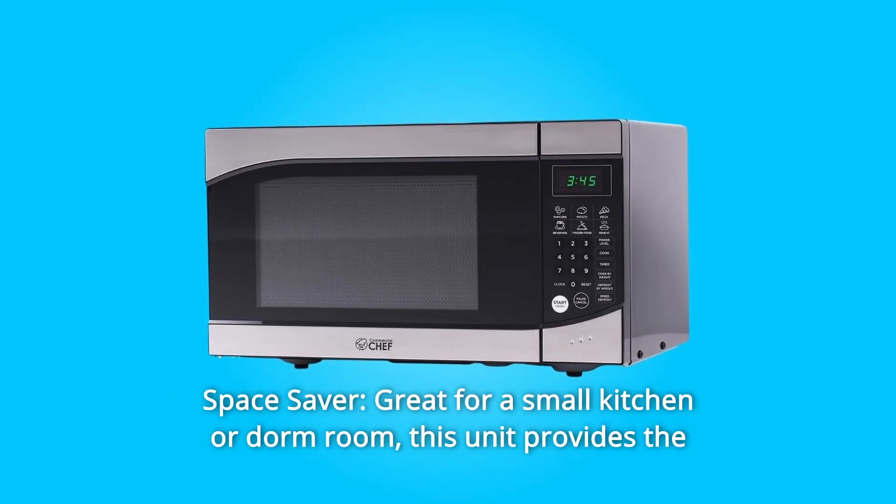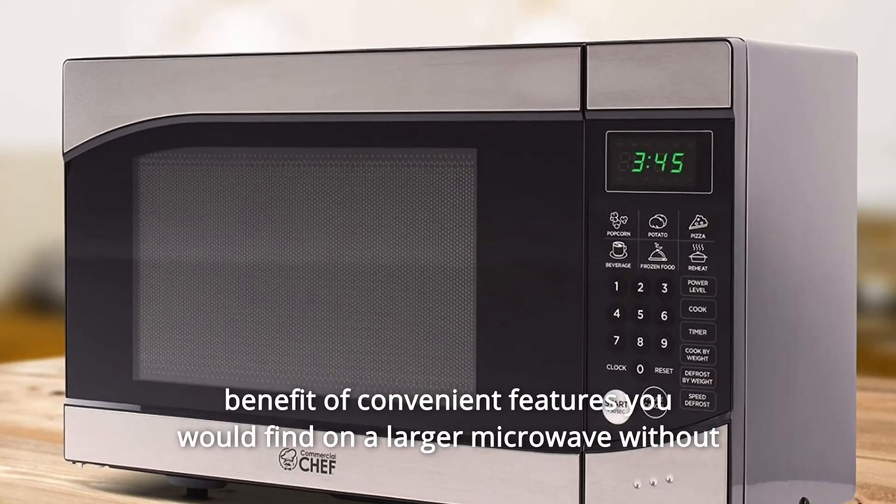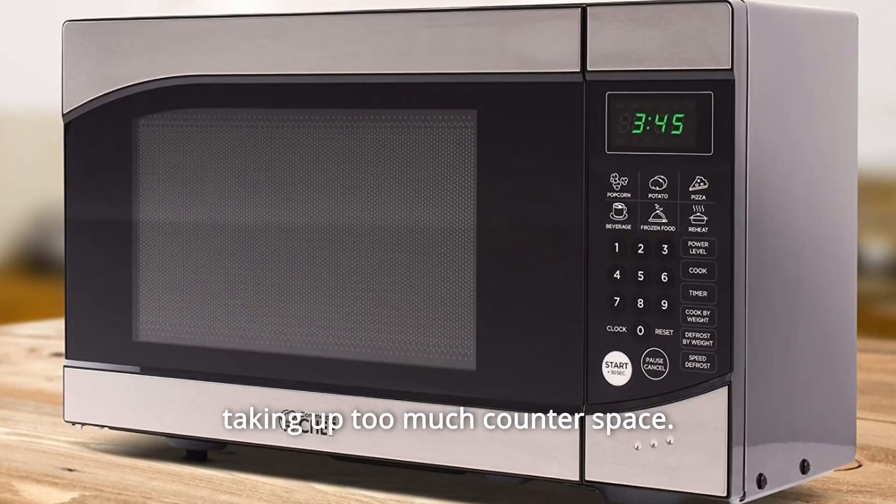Number 2: Space Saver. Great for a small kitchen or dorm room, this unit provides the benefit of convenient features you would find on a larger microwave without taking up too much counter space.